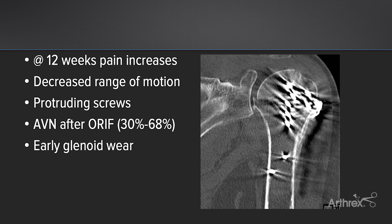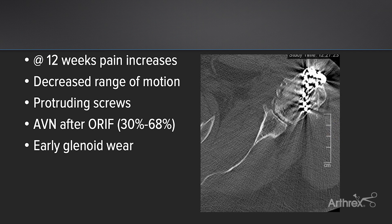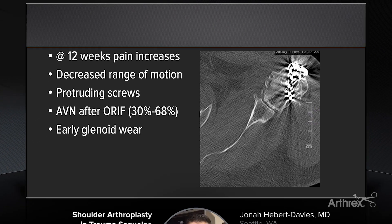On the coronal plane here, you can see that the tuberosities are actually in a very good place — they look healed. At least the greater tuberosity looks healed. You can see subsidence of the humeral head with about five or six millimeters of step off at the lower end of the humeral head. And when I look on the axial view, you can see the early glenoid wear, probably from the screws protruding and eroding into the glenoid.